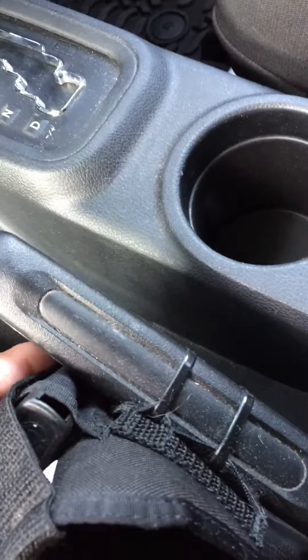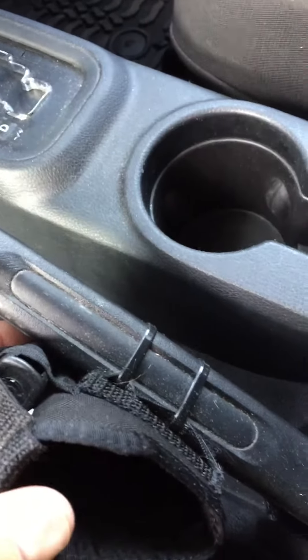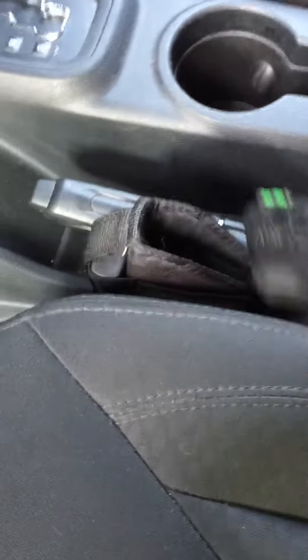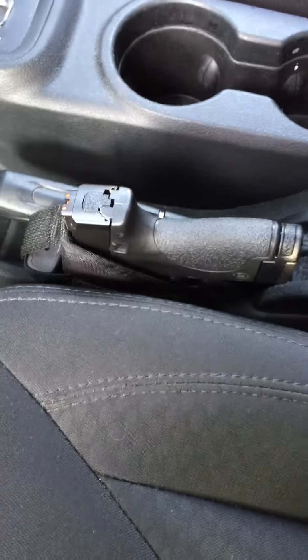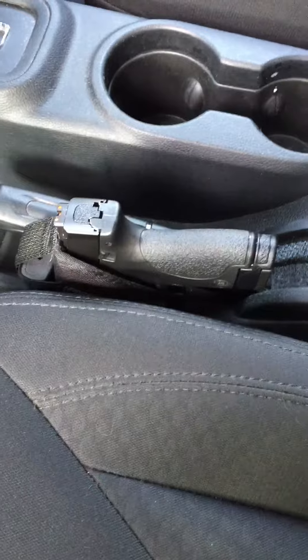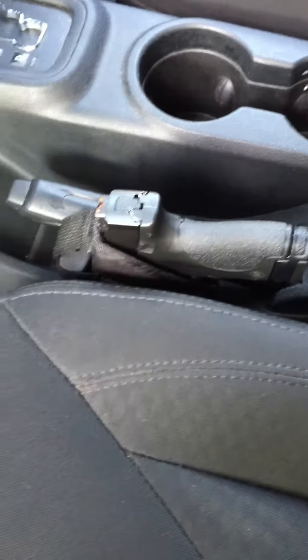Two zip ties hold it to the emergency brake, still have full function of it. It holds an M&P Shield perfectly. It's great for taking it out of the holster on long trips and it's always at the ready.